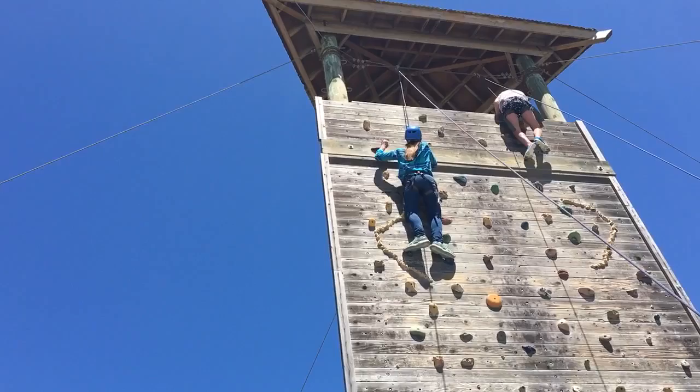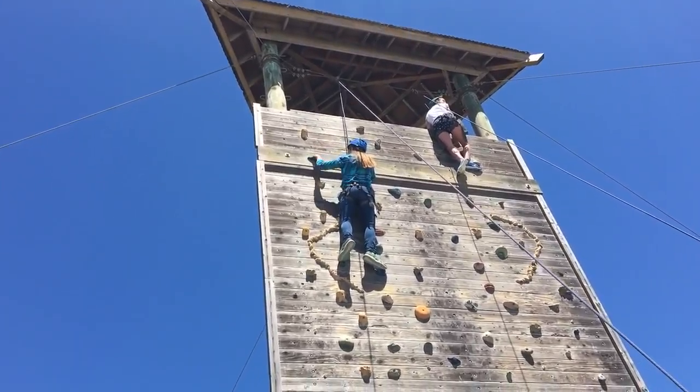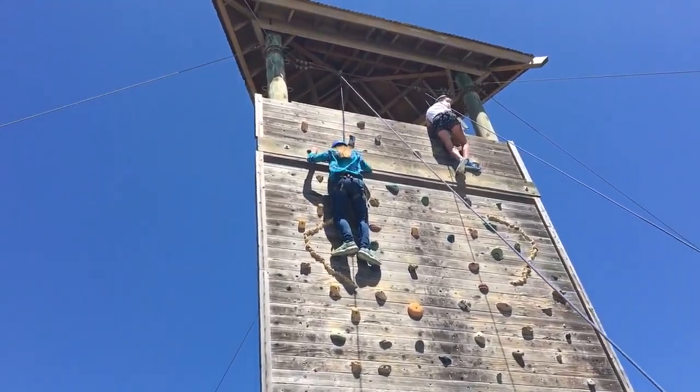Good job, Elisa! Yeah, Elisa! You want to hang out up there for a little bit? You want to look victorious? Okay, I'm good! You got it!